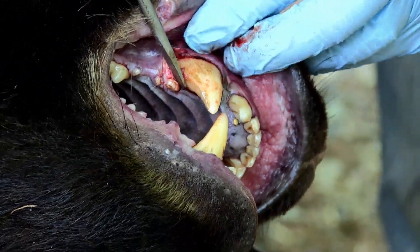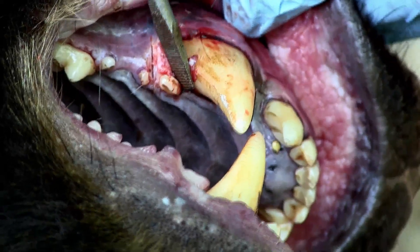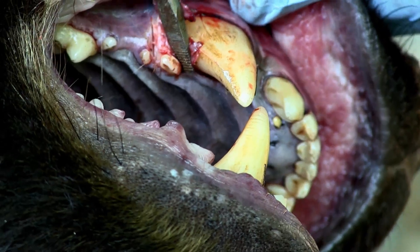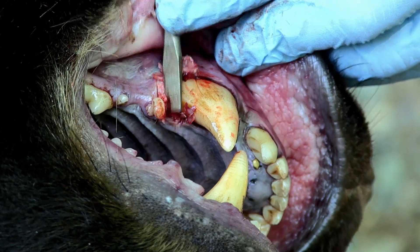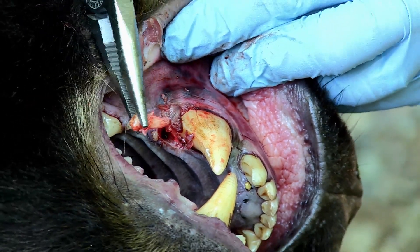I take my screwdriver, and a lot of times you can use that canine as leverage. That canine is very strong. You can see I'm using the flathead of the screwdriver to slowly push on that premolar tooth.